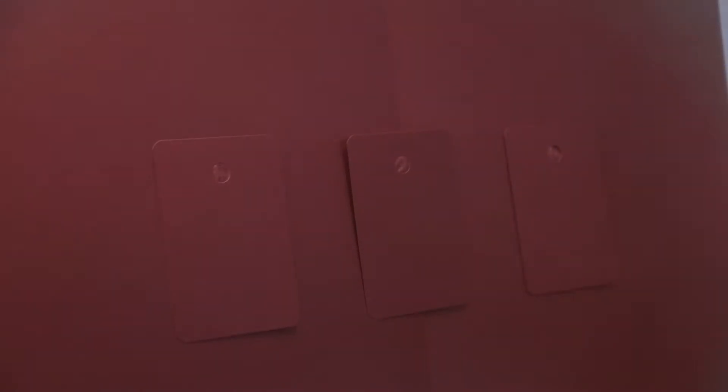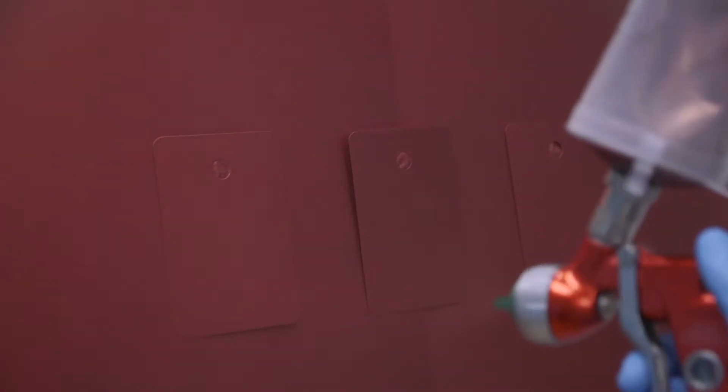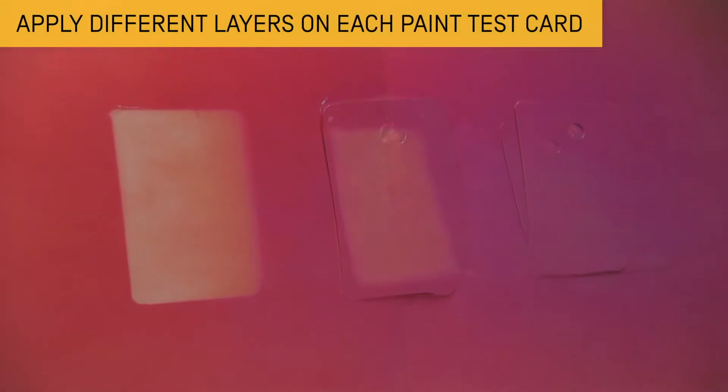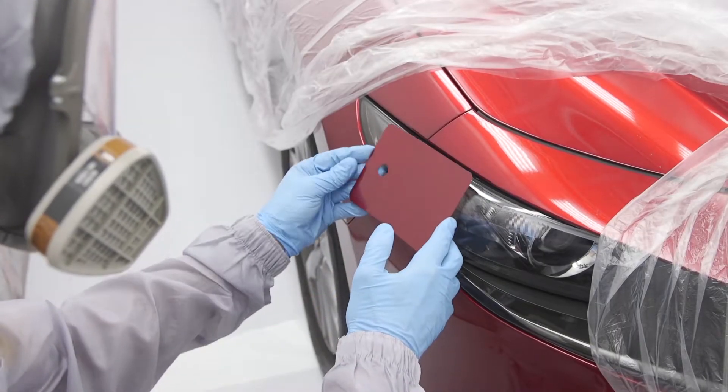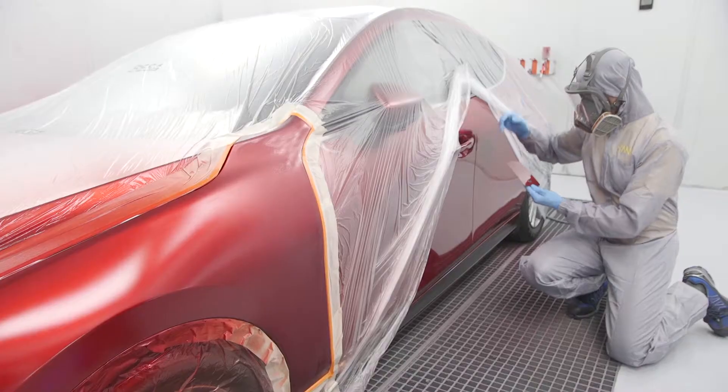Apply the first coat covering everything in full. Then apply different layers of the second coat. Finally, compare the tests on the surface and choose the paint test card that shows the best match.